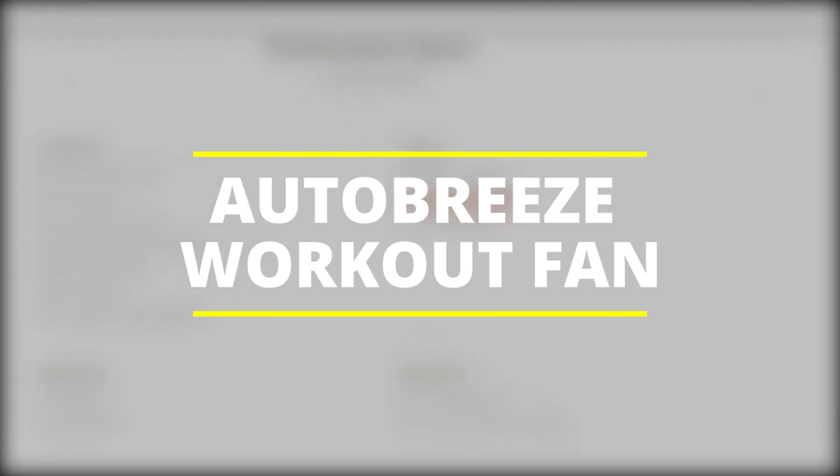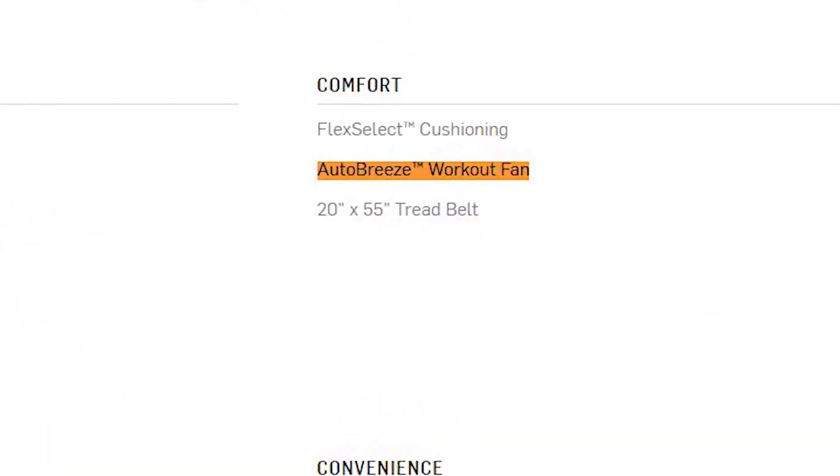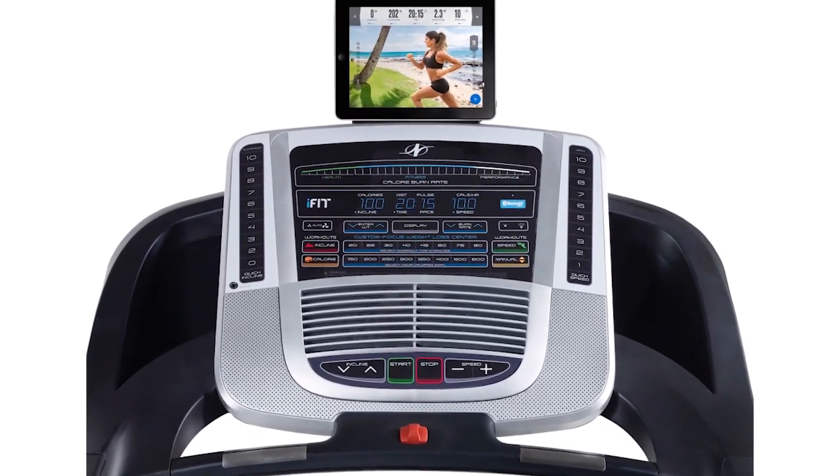Auto Breeze Workout Fan. The Auto Breeze Workout Fan keeps you cool throughout your workout sessions. It can automatically increase with your speed. Alternatively, you can manually control the fan to your preference.